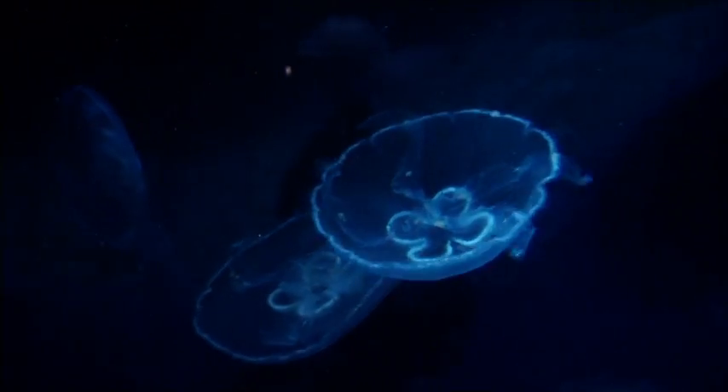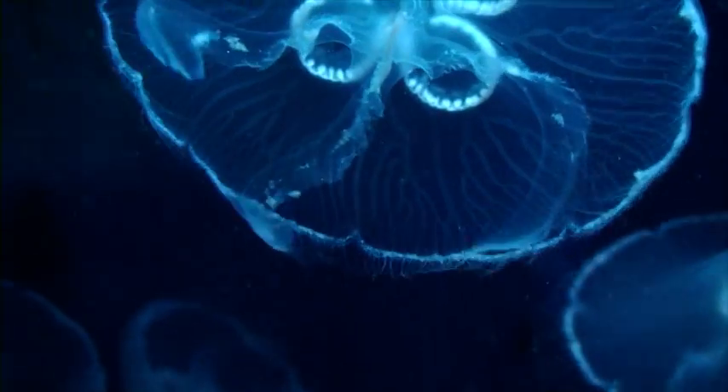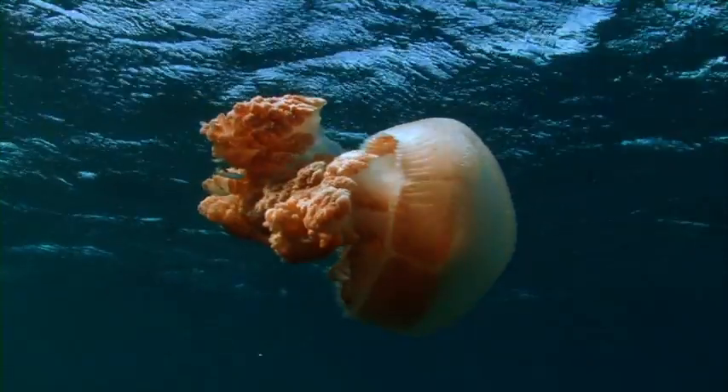Skeletons must be very important if most animals have them. Are there any animals that don't have a skeleton? A jellyfish doesn't have a skeleton — it has a very wobbly body that moves slowly through the water.